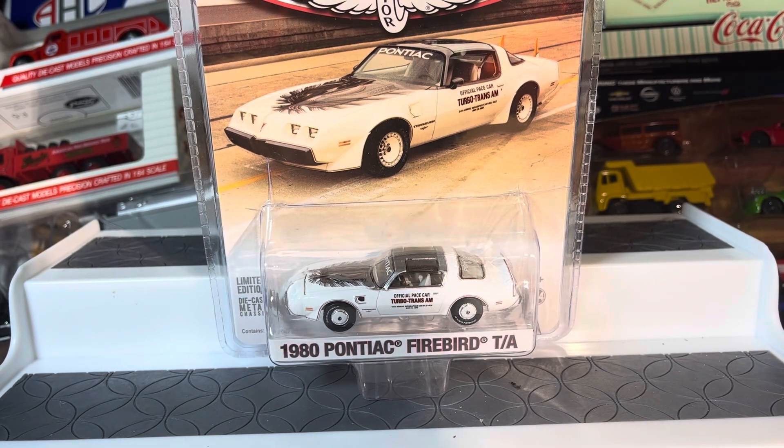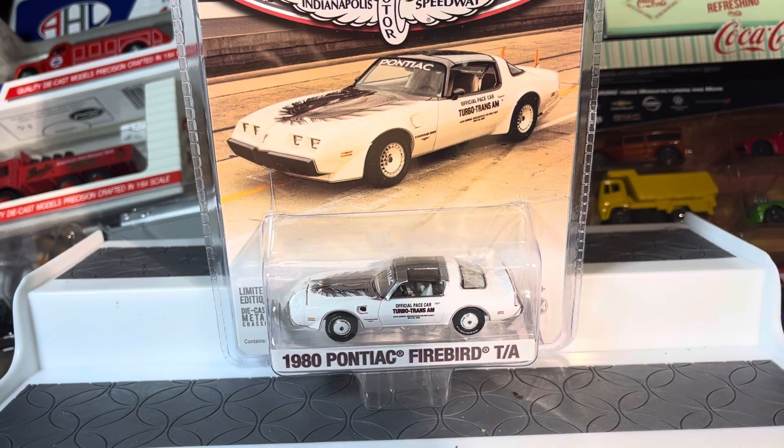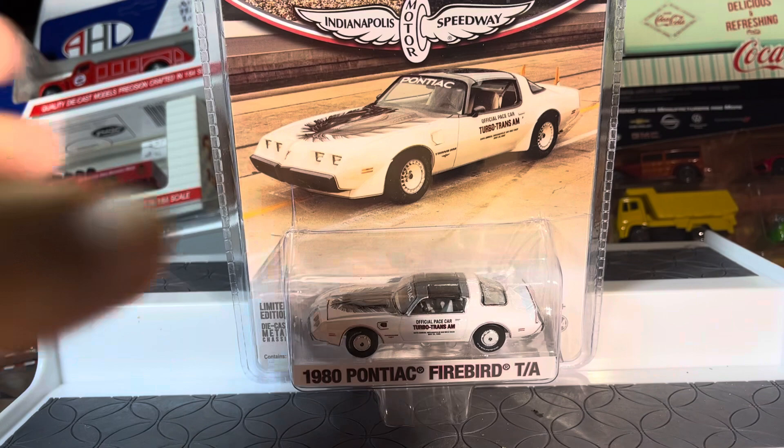What's up guys, back again. We got a Green Light 1980 Pontiac Firebird Trans Am, and if you don't know, it's the Indy Pace Car edition — you can see the Indy Pace Car edition right there.